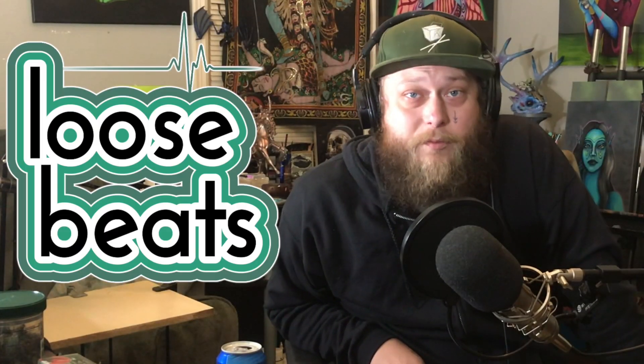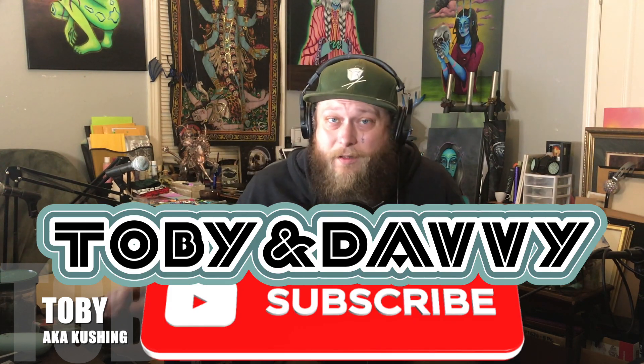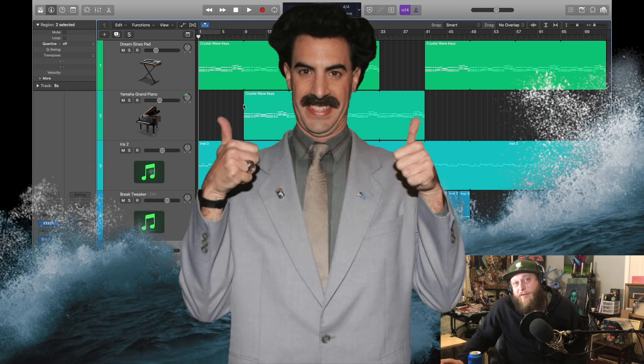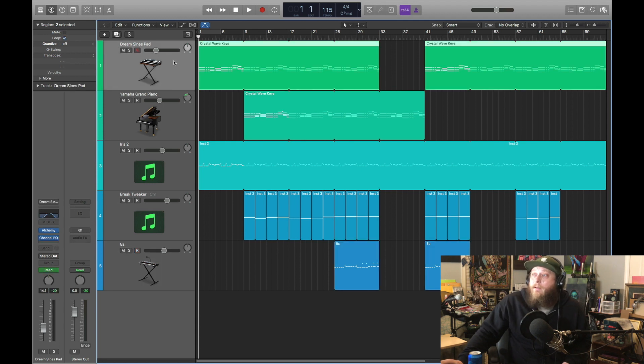What is up? Welcome back to Loose Beats where we chill out and make a beat. I'm Toby, aka Cushing, from the T&D YouTube channel. Make sure you check out everything we do. I got a nice cool ocean breezy song for you today — a little pop trap mix. Let's go check out our synths first.